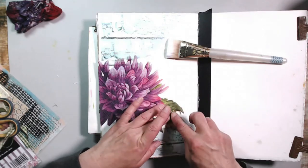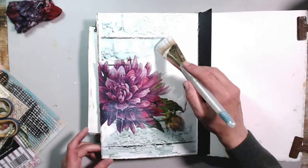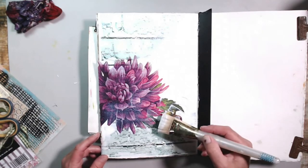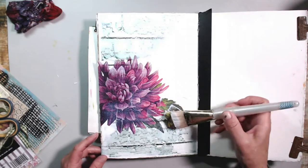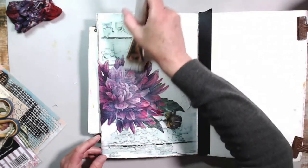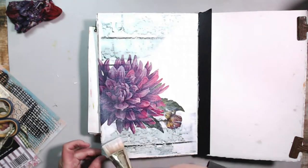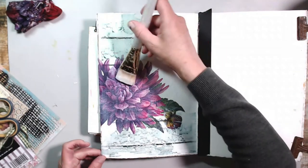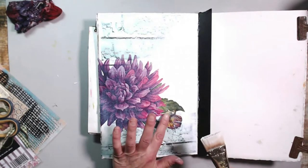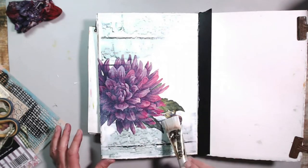This is a napkin so you have to be very careful because it will rip in an instant. Take your time and make sure you go from the inside out with your matte medium, making sure you have plenty on your brush. There's a very fine line between getting this down and ripping it. If you work with napkins in mixed media, there's a fine line before you've worked it too much.